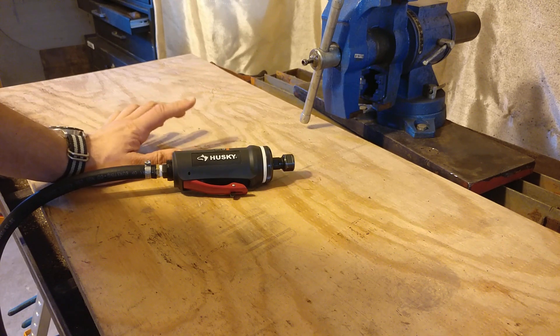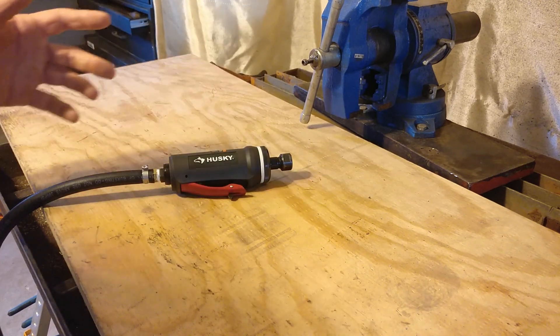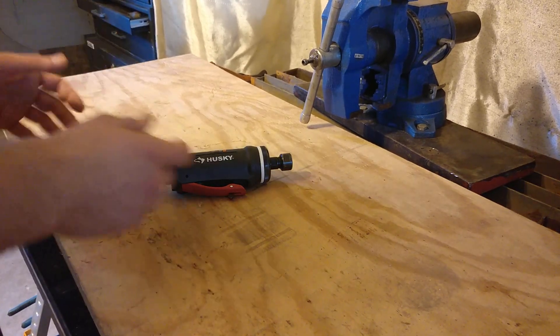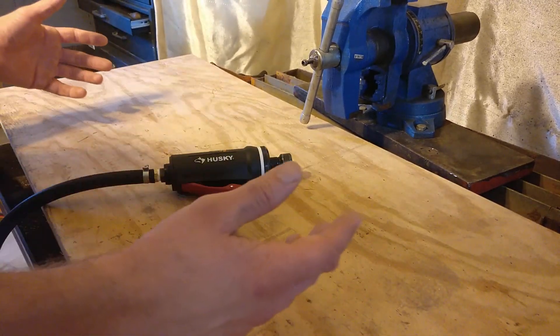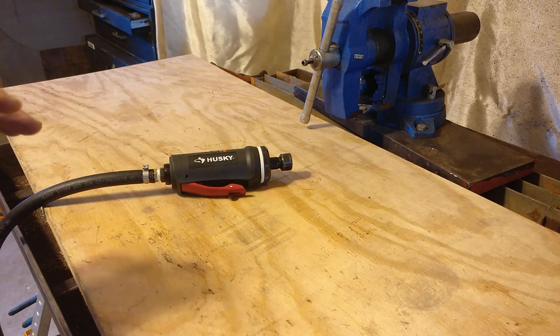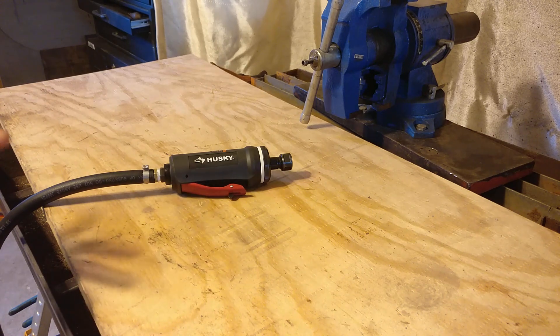So a good deal more than the Harbor Freight one. Now, is this tool actually any better? I can't say. I have not bought them both, torn them apart and compared them, guts out on the workbench. But I would imagine that really they're both equally serviceable tools, at least for DIY home gamers.